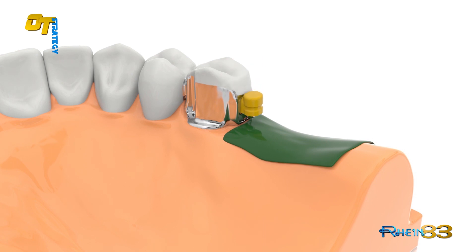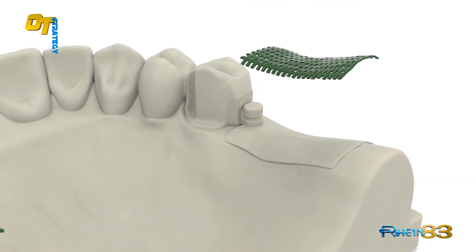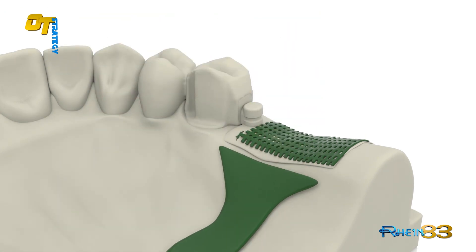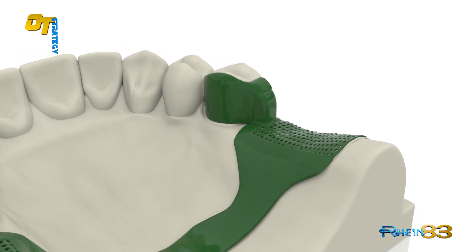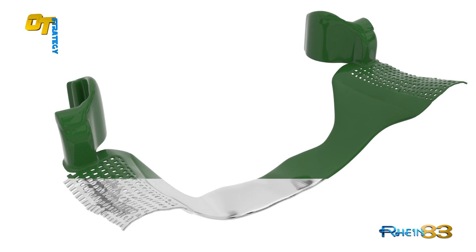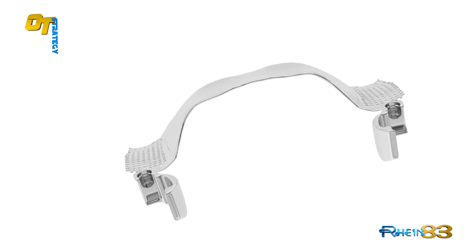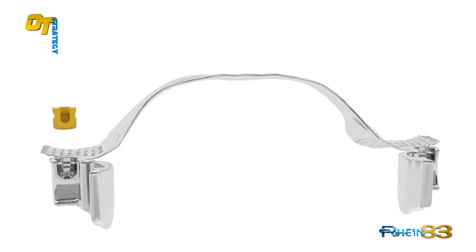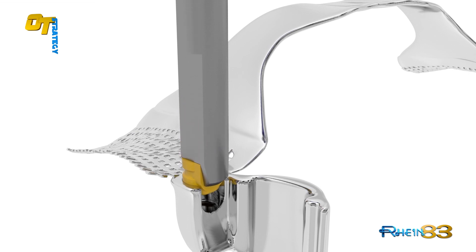Insert the retentive OT strategy cap over the cast sphere and prepare the model for the duplication technique. Proceed with the duplication phase. Wax the framework and cast. Insert the yellow retentive OT strategy cap into the frame housing and finish the removable framework.